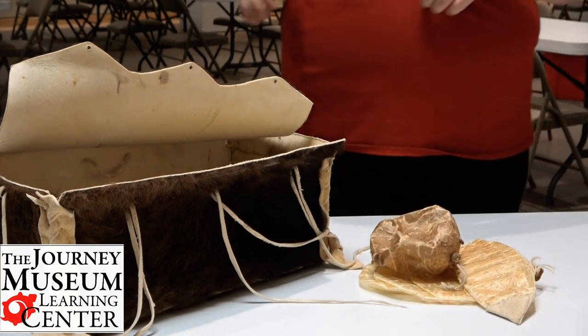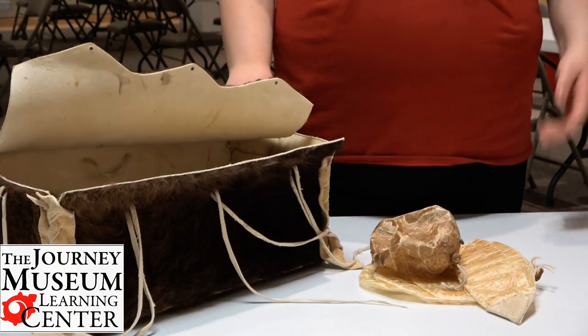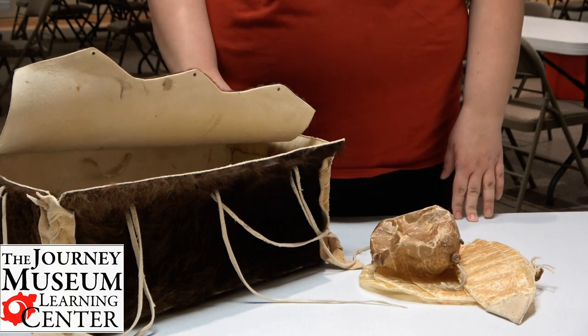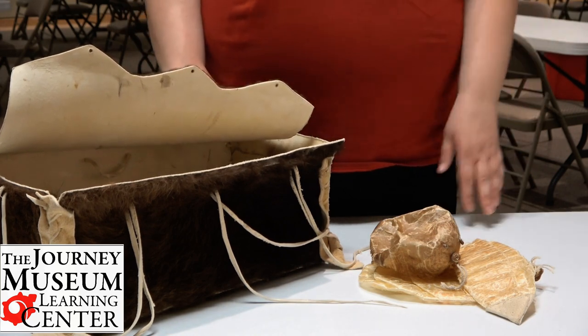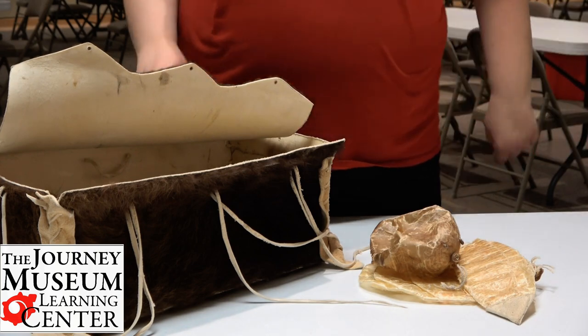So there we have our bison box — just a few of the items, just to give you a little sampling of how every part of the bison was used. If you're interested in learning more, you should try researching it and learning about how every part of the bison is used. You'll be quite surprised.